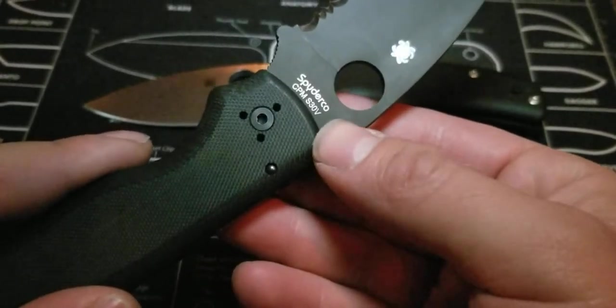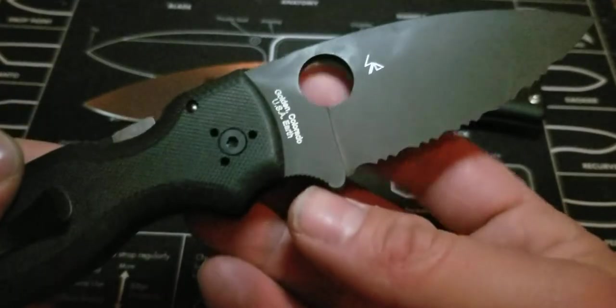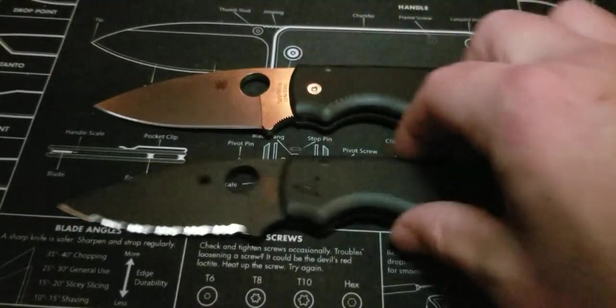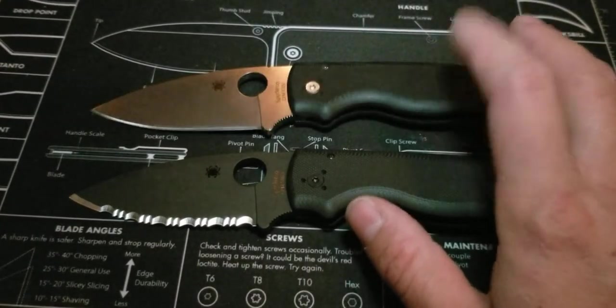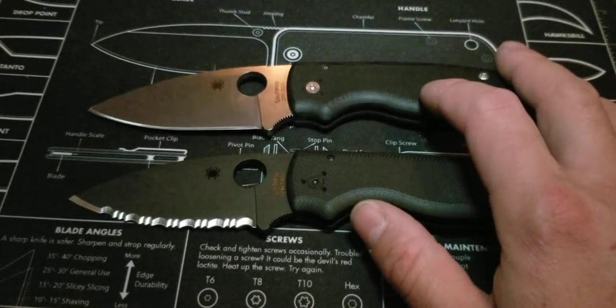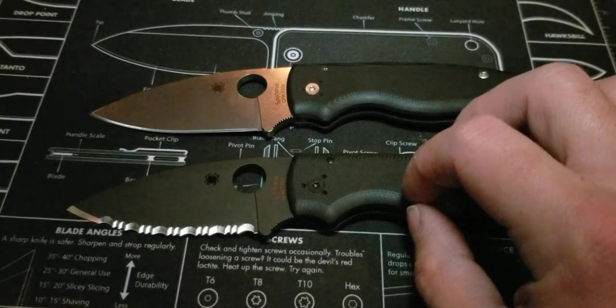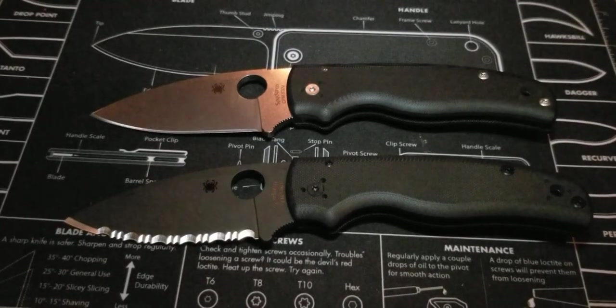You've got the Spyderco logo, CPM S30V steel marking, Sal's insignia, and 'Golden, Colorado USA' — all blacked out on this version, so I'm using the light to highlight those areas. It's the same on both sides. These knives are starting to get more expensive — I've noticed the price has jumped. When I first purchased this it was around $200, now it's going for around $300. The serrated version is close to $275-$280. They're not cheap, but they're very high quality and heavy duty.